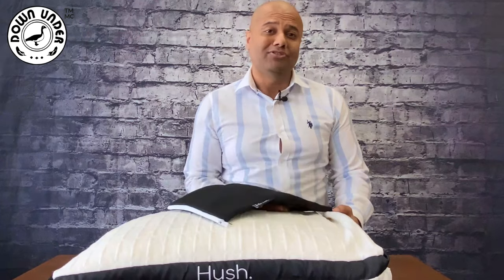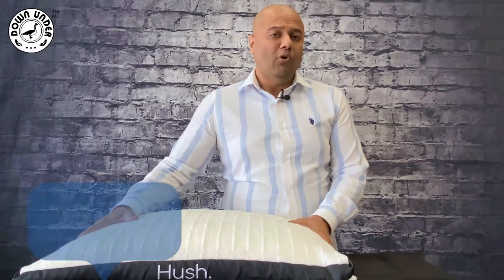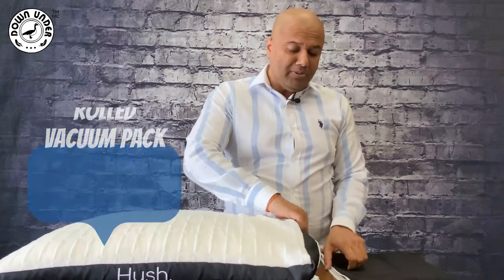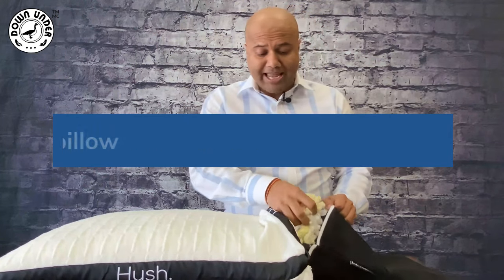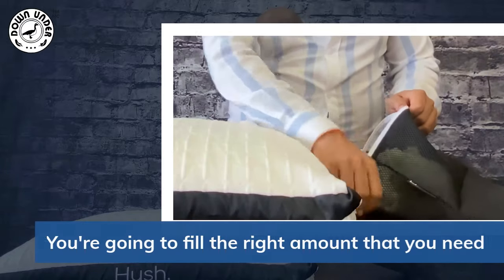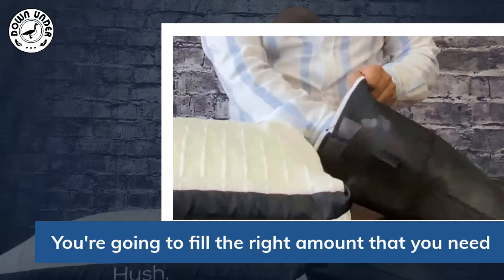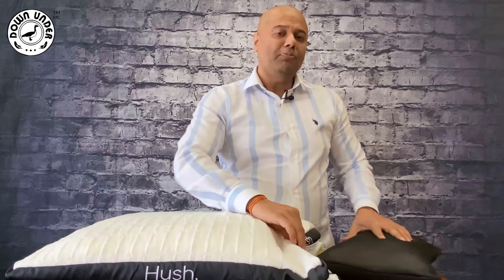This pillow comes rolled and vacuum-packed, so it's really thick right now. What I'm going to do is customize the pillow to your needs — you take out as much of the fill as you want, and you can actually make a smaller travel pillow with the extra. Then you fill it back to the right amount, because everybody's sleep is unique.